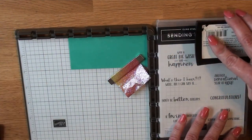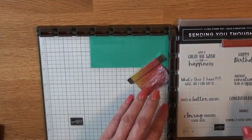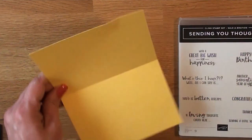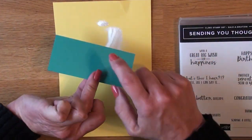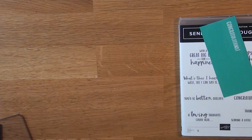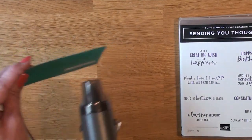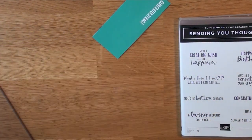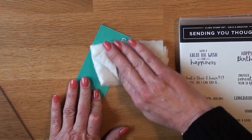I'm sprinkling white embossing powder over that and then heat-setting it. I didn't have the flu — it mainly turned out to be allergies, a little strep throat, and a double ear infection, so that wasn't too fun. Remember: heat-setting step one is to dry ink, step two is to heat emboss. So we have that done now.